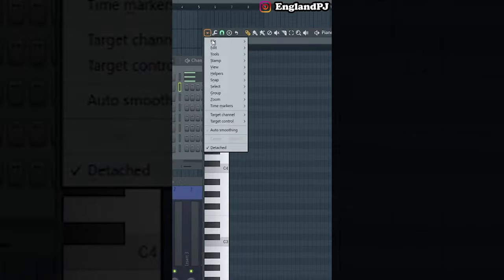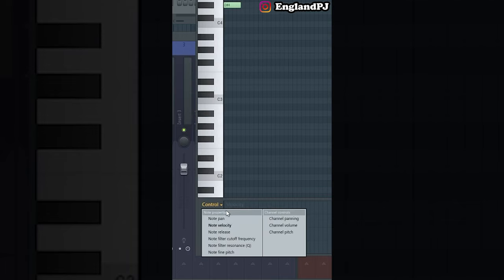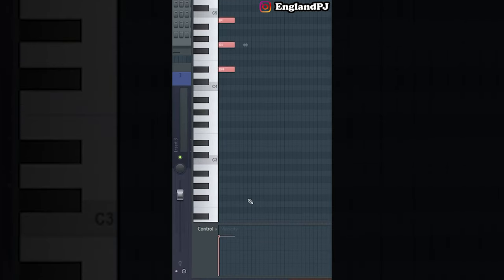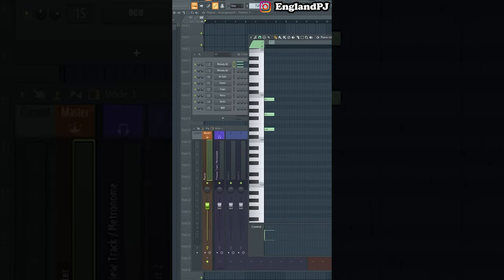Tip number three: let's enable ghost channels. Go to Helpers and enable ghost channels — now we can see what notes are in the other channels in the background. Number four: down here at the bottom we can change different things about each note, such as velocity, pan, release, filter cutoff frequency, and fine pitch. If you want to change the pan, go to note pan and choose which side.